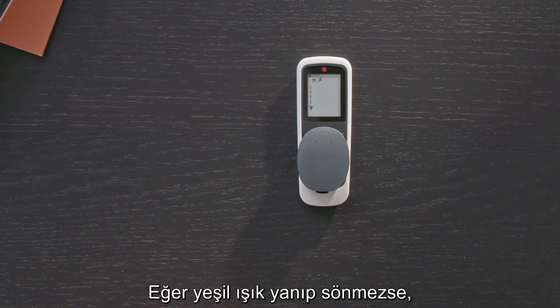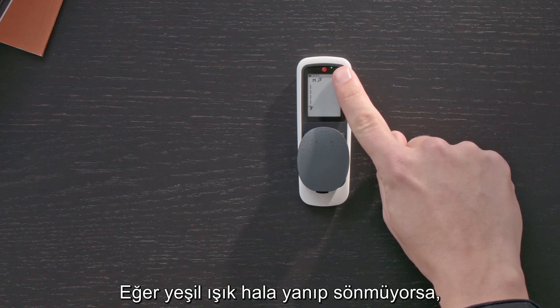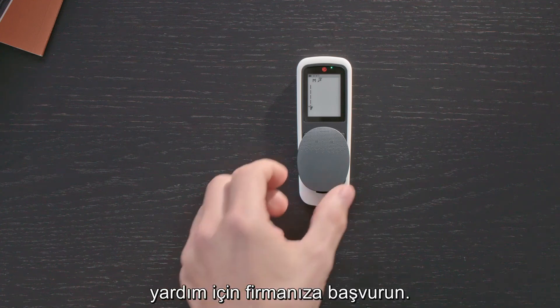If the green light does not flicker, adjust the volume setting on your FineTuner Echo. If the green light still does not flicker, charge your audio processor fully and try again. If your Rondo 3 is still not working correctly, contact your CI Center for assistance.